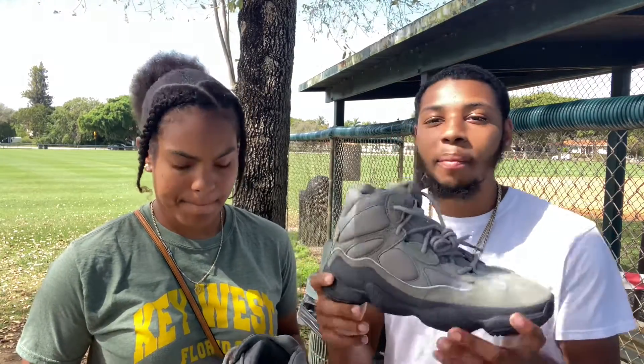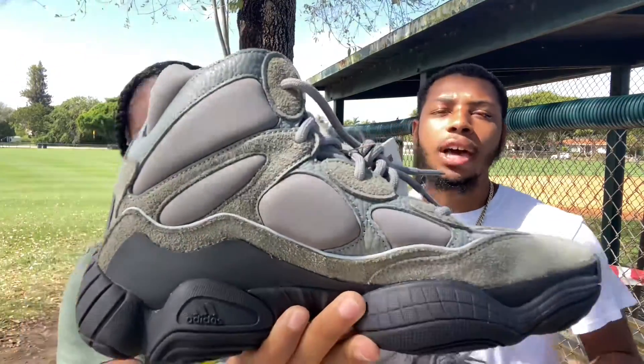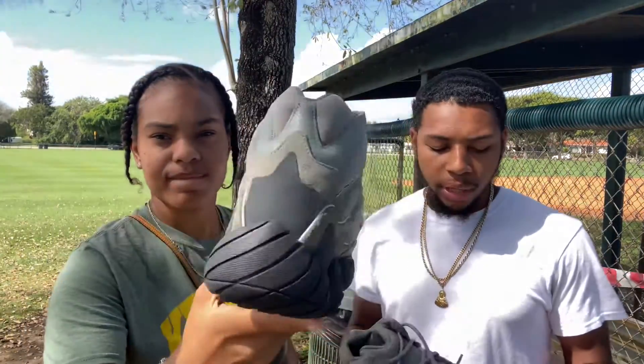Alright guys, now that we just did the unboxing, we're going to actually talk about the details of the shoe, and we're going to talk about resell like we always do.